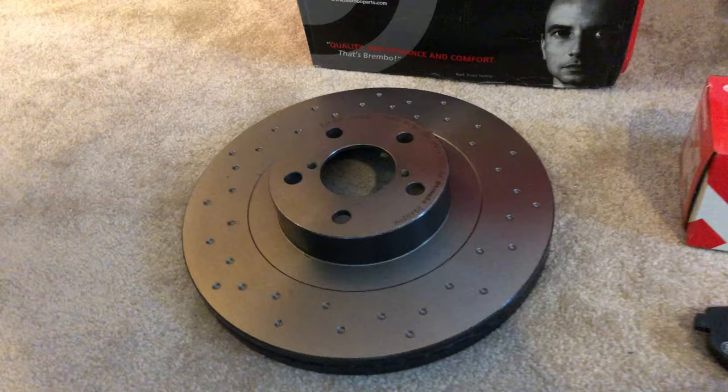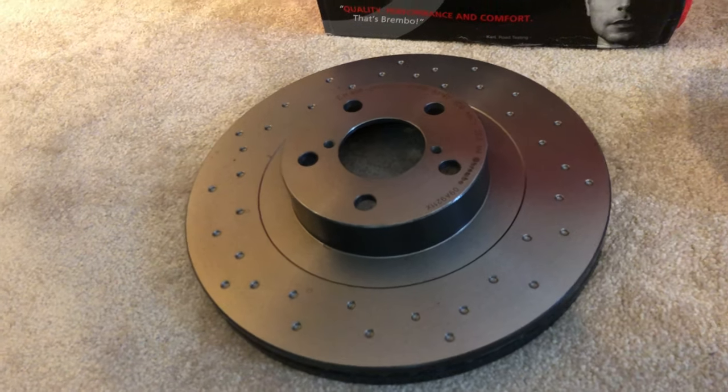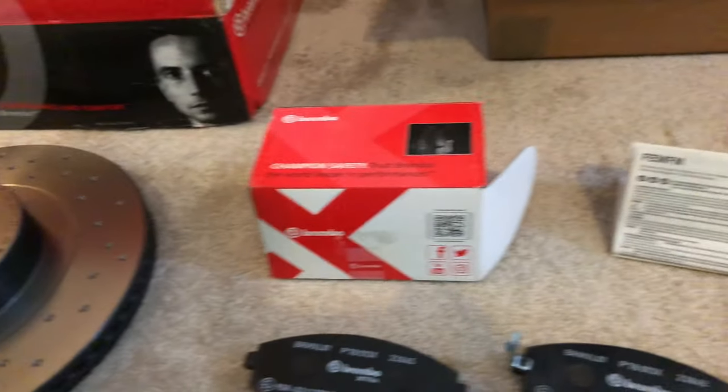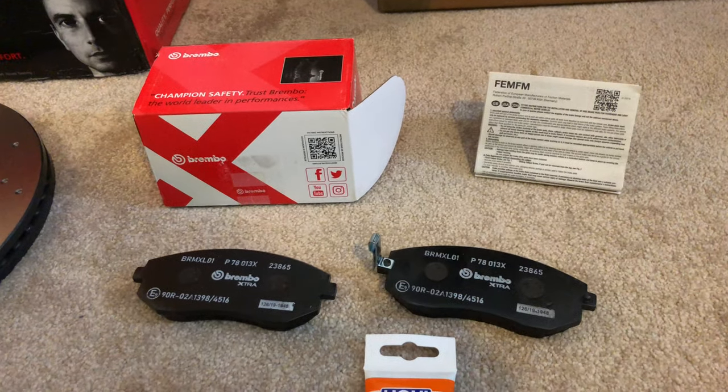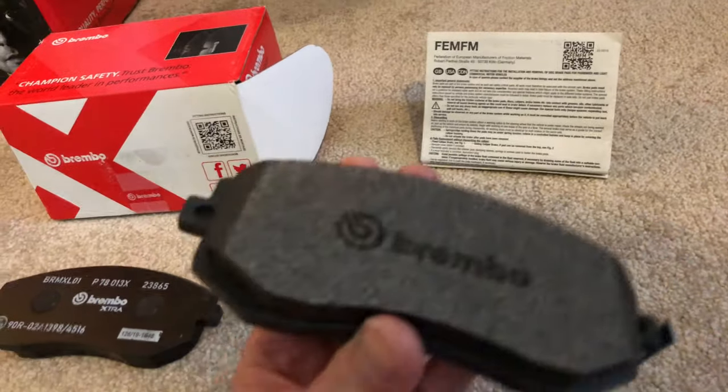Hello, today I'm going to try to install this Brembo ExtraLine Dimple Performance brake rotors and this Brembo ExtraLine brake pads on my GT86.